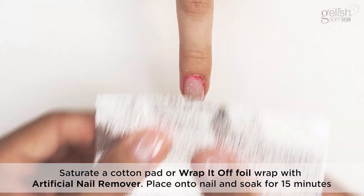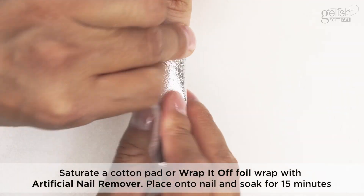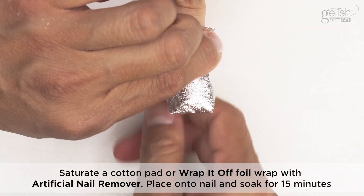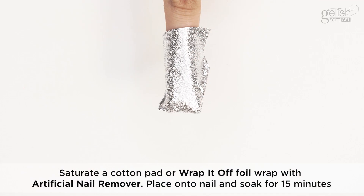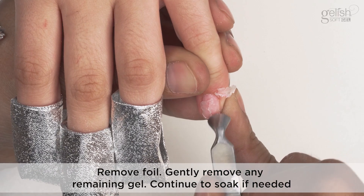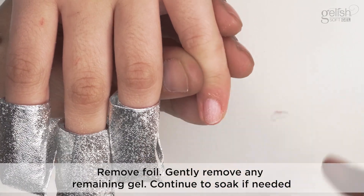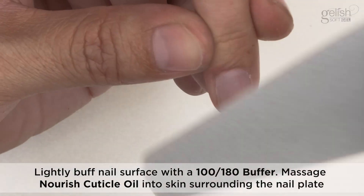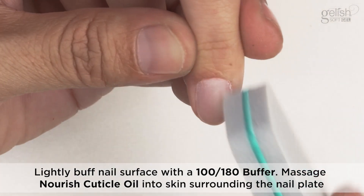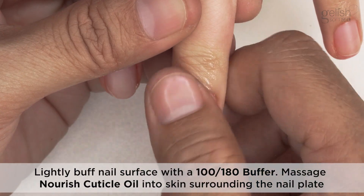Saturate a cotton pad or Wrap It Off foil wrap with artificial nail remover. Place onto the nail and soak for 15 minutes. Remove foil and gently remove any remaining gel. Continue to soak if needed. Gently buff the nail surface with a 100-180 buffer, then massage Nourish Cuticle Oil into the skin surrounding the nail plate.